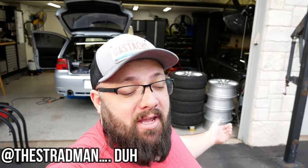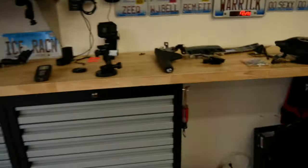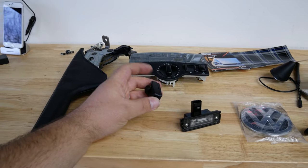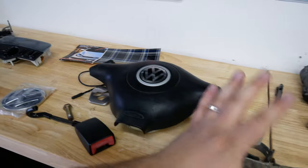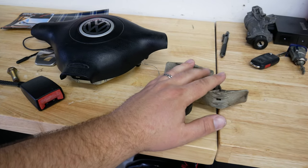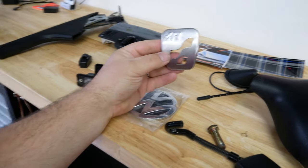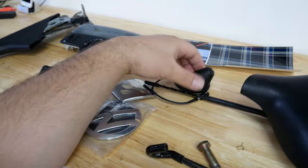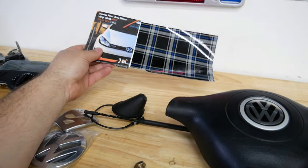Hey guys, welcome to the channel. I'm Warwick and you're watching Castex. I just pulled a Stratman out of the garage. Today I've got a couple hours and here's what I'm trying to install: a new handbrake, new interior light, license plate light, rearview sun visor mount, new rear badge, new airbag, brake line mounts on the shocks, rear seat belt, clutch pedal, antenna, and a sticker for the rearview mirror. Let's jump right into it on my 2004 R32 ice racing machine.